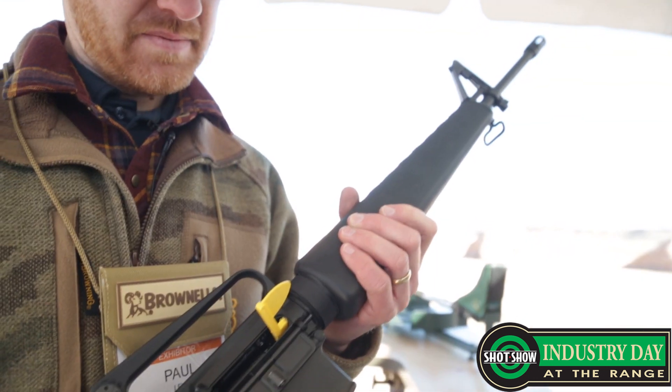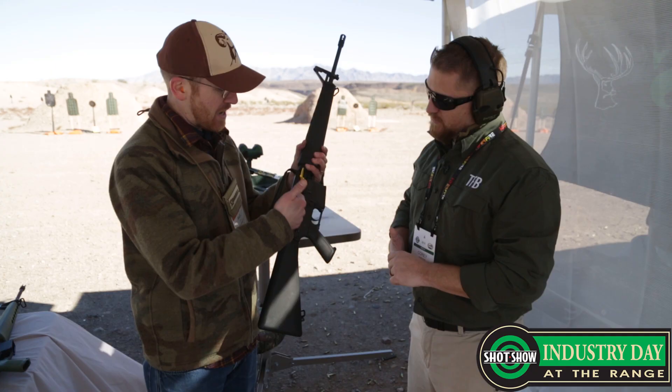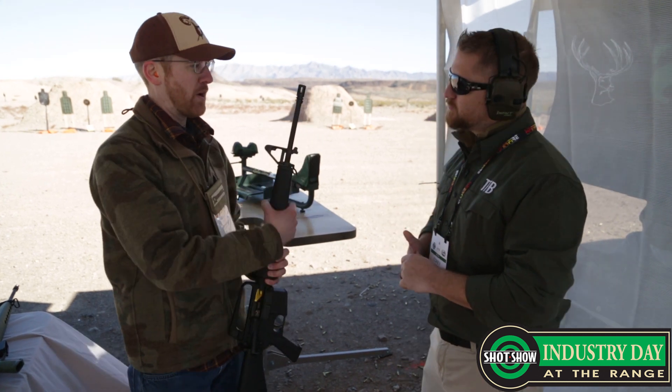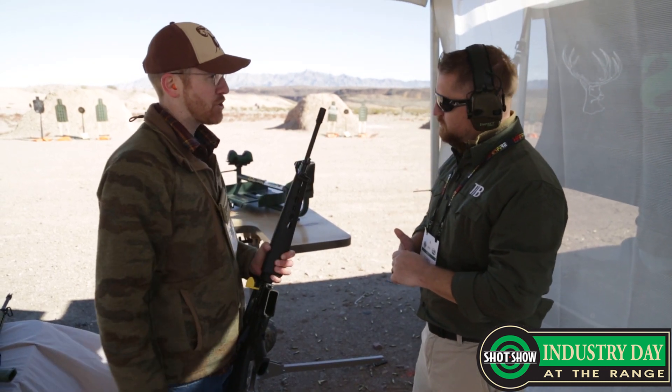Yeah, in Vietnam or they see it in movies. It's got the full fence. This is the model where they went with the phosphate bolt carrier group — no longer chrome lined. And then you've got your A1 flash hider up front. Another detail on all these rifles: we use a split washer, so no crush washers — the proper washer on all of them.